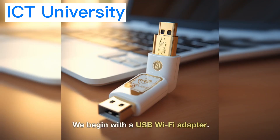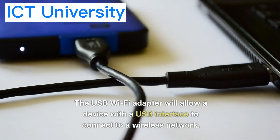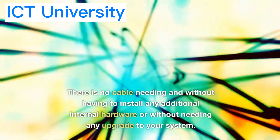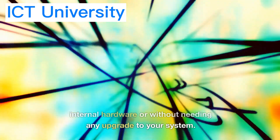We begin with a USB Wi-Fi adapter. The USB Wi-Fi adapter will allow a device with a USB interface to connect to a wireless network, with no cable needed and without having to install any additional internal hardware or without needing any upgrade to your system.